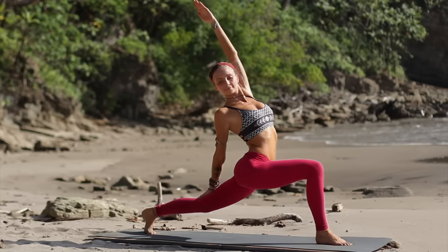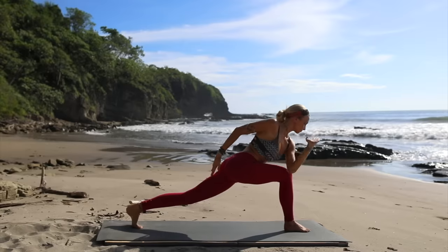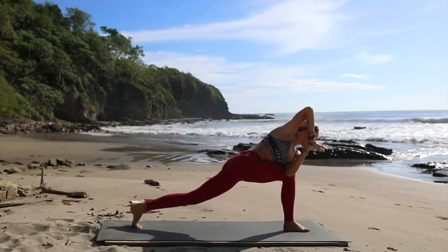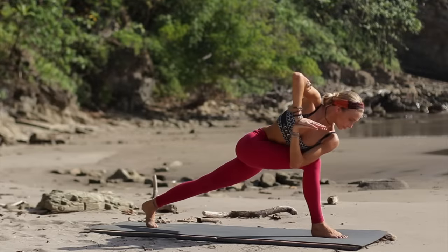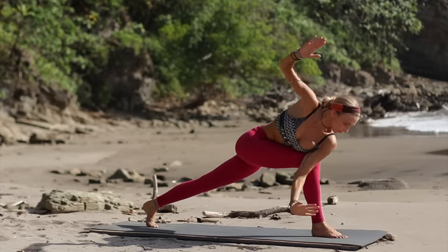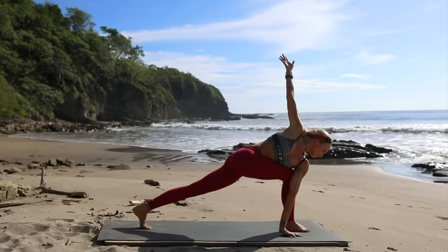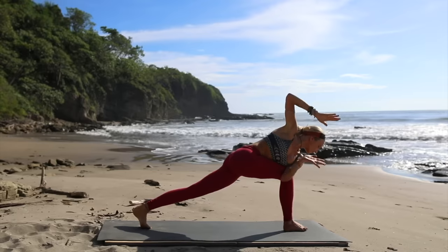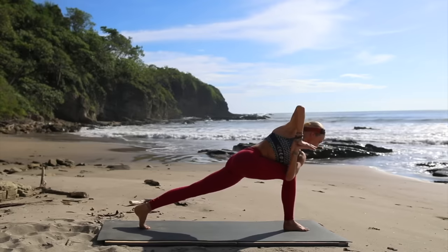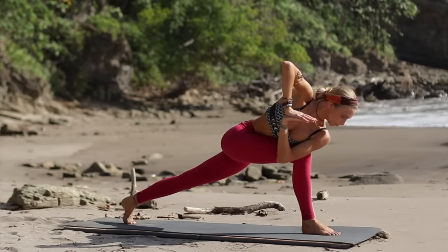Now from here, your left arm comes up, right arm comes down as you hold this twisted high lunge — going a little bit deeper into that upper body. Now reach as high as you can, then bring that left elbow to the right knee, placing palms of your hands together into our twisted lunge. Keeping your gaze down to help you with your balance, or if you're more advanced, go ahead and extend both arms out to go into a deeper twist. Great job — let's bring the palms of our hands together again, holding for one more breath.